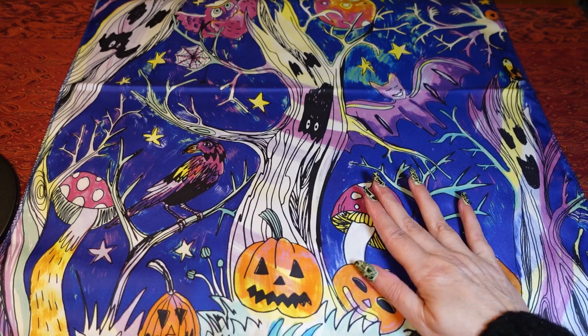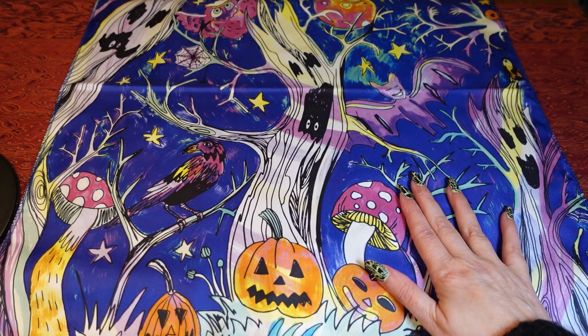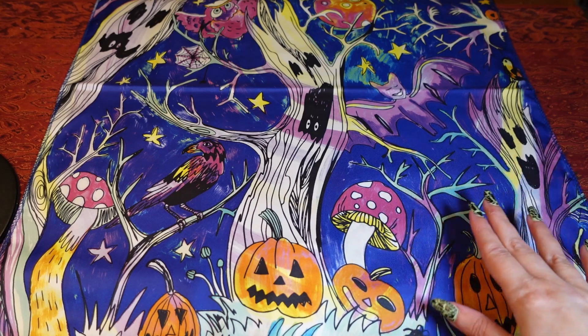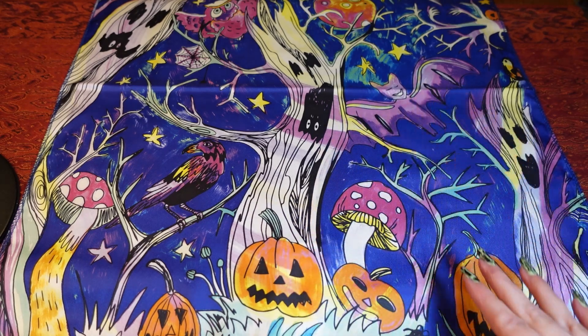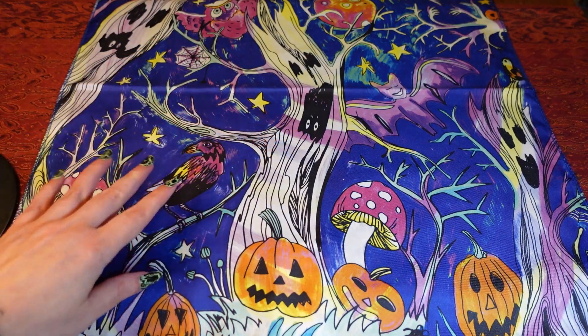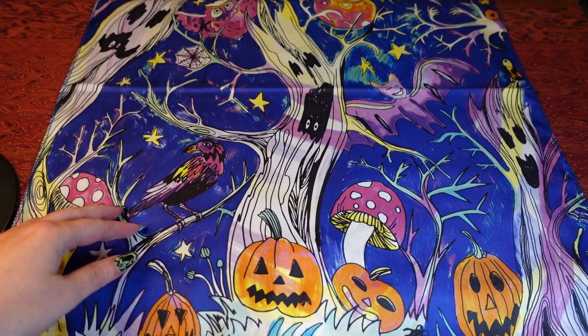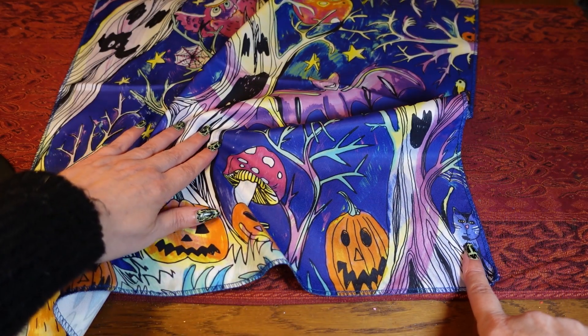This is the first knot wrap I got and I really liked the look of it — this is the one that probably caught my eye first, just because it's got so much going on. It's got pumpkins, bats, a little owl up there, the bats upside down, and there's even a cat in the corner.